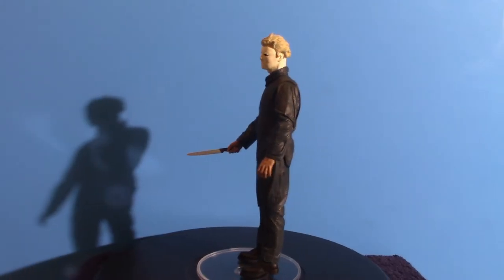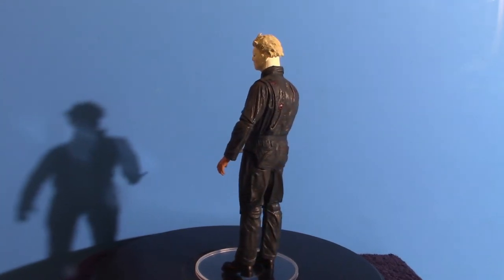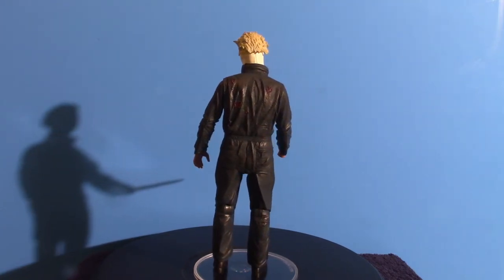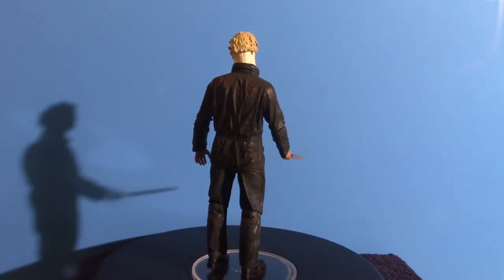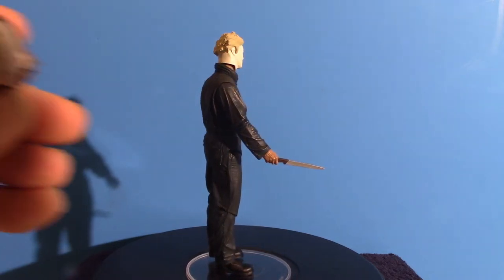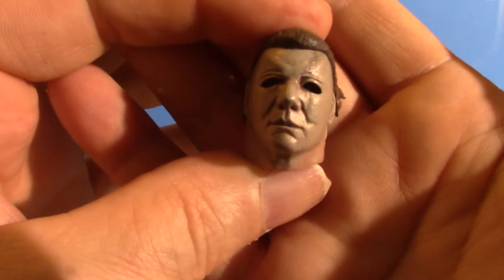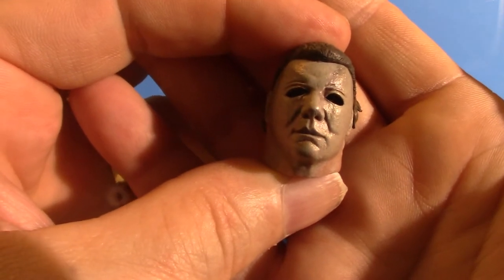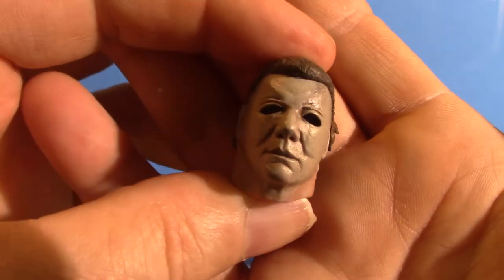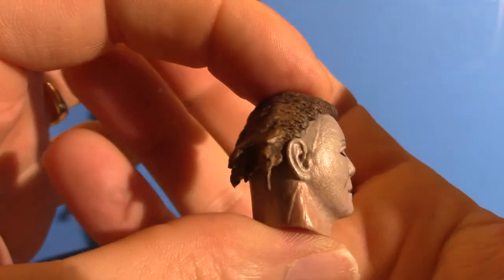Hello everyone, we are back with everything out of the box. Before we get into the actual figure itself, I'm going to show you the accessories that this box set comes with. We're going to start off with the masks. This one here is the original Halloween 2 mask that he is seen wearing in the beginning of the movie. In some aspects you see where he's bloodied. I got that one and the Ben Tramer mask that he's wearing right now. That's what this mask actually looks like.